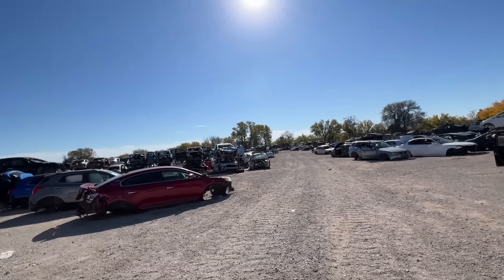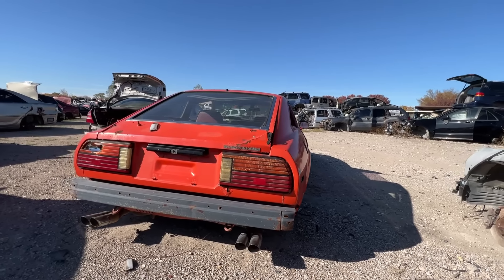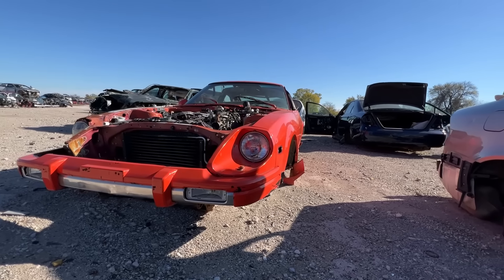Today we're at a pretty familiar junkyard — this is where I found the orange Datsun 280ZX. If y'all haven't seen that video, I took home the rear and the front bumper. I'm honestly surprised that this thing is still here.